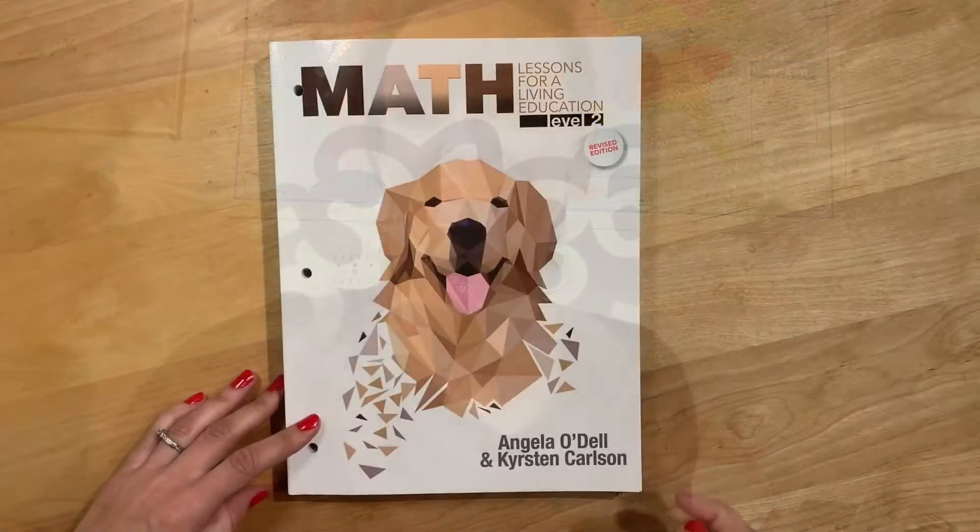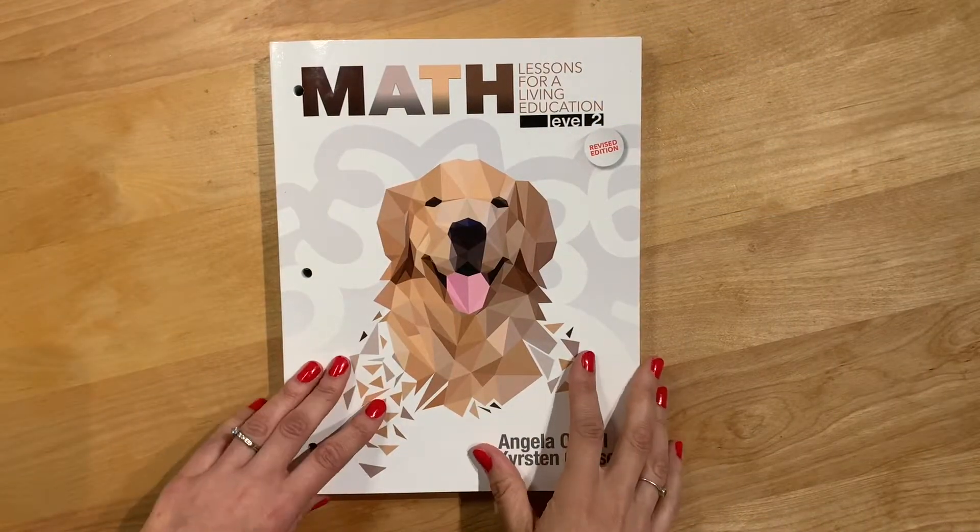Welcome to my channel. I'm Liz from BlueAndHazel.com, and today I'm going to be doing a flip through of Math Lessons for Living Education Level 2. Let's get started.